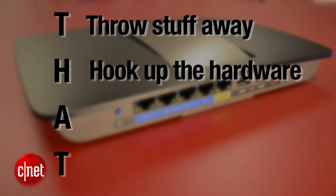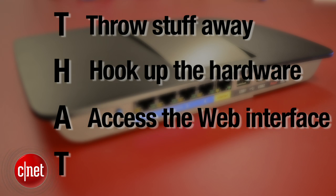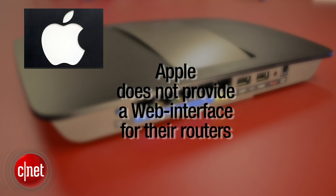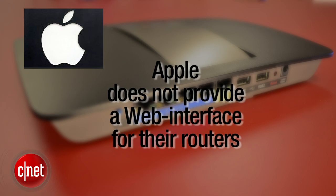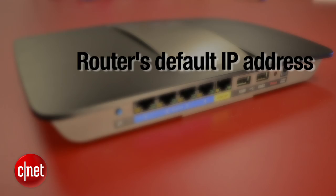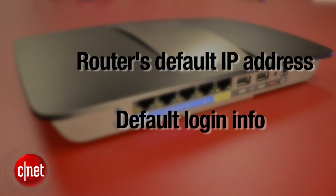Now let's move on to the next part, which is A — and that's for 'access the web interface.' It's called the web interface because you can use any web browser for the job, such as Chrome, Firefox, Safari, or the other thing from Microsoft. This part can be done with any router on the market except for those from Apple, because Apple is the only company that does not provide a web interface for their routers. To access a router's web interface, we need two things: the router's default IP address and the login information.